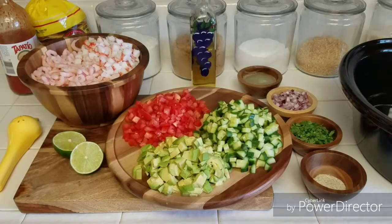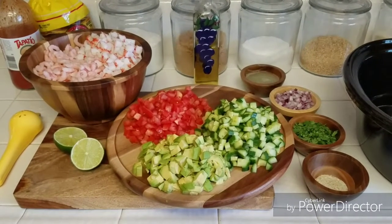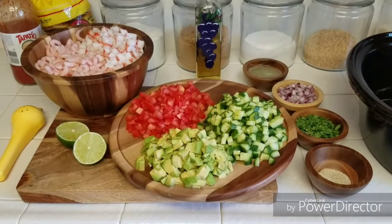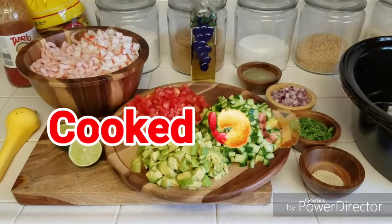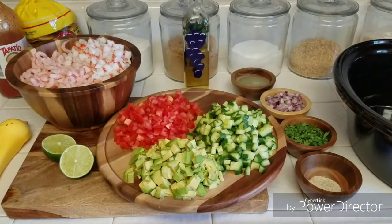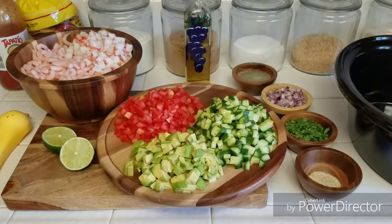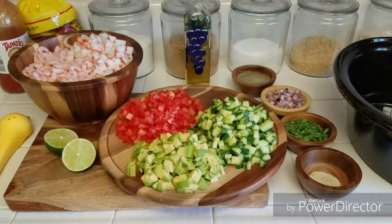Garlic salt, cilantro, red onion, lime juice, olive oil, cucumber, avocado, tomato, shrimp, and imitation crab. I would normally add some jalapeño — we like spice in this household — but since we're having family over, I'm trying to keep it a little less spicy for those who don't like the spice.